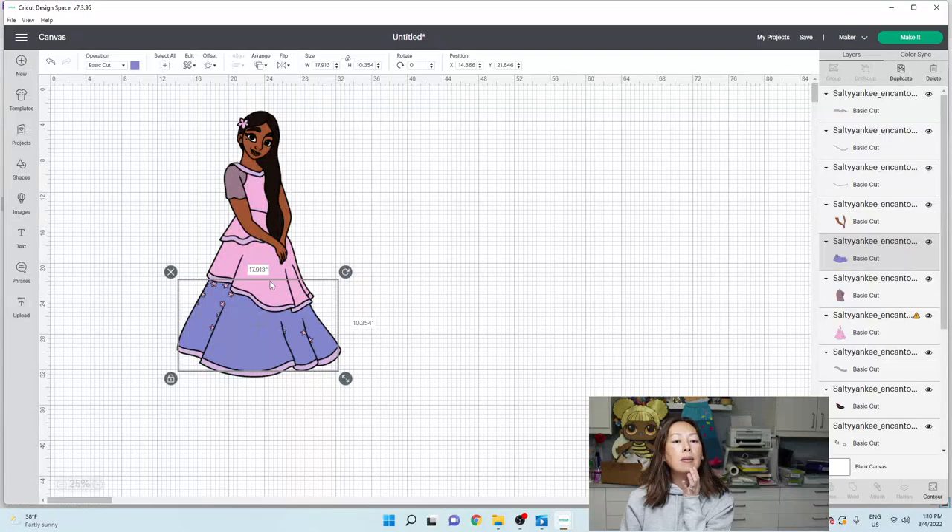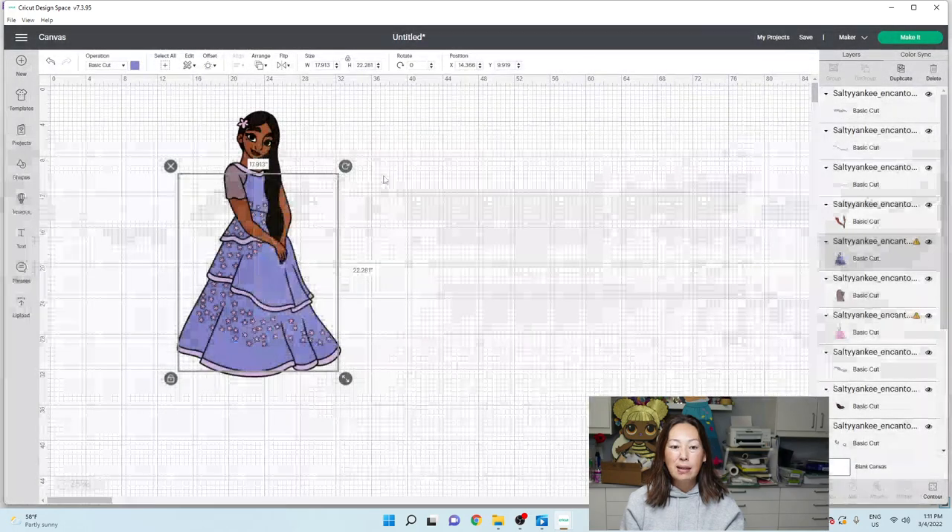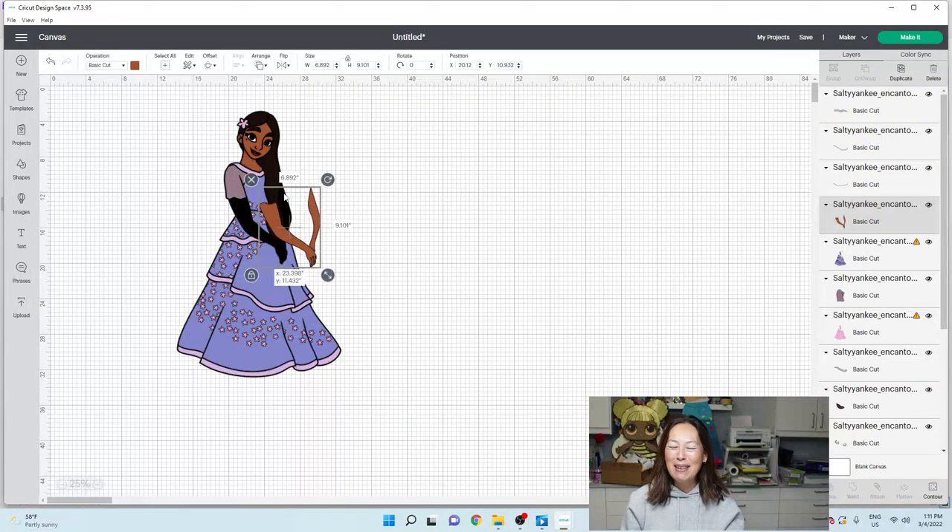We can easily continue this cut up here and make these panels, or you can join me and use 12 by 24 cardstock. I'm going to do it at the end to show you how I would cut this up if I'm using 12 by 12 cardstock. Let's show all again. We're going to have to see how this works - not looking all that promising right now. Looks like a lot of details that I wasn't prepared for.